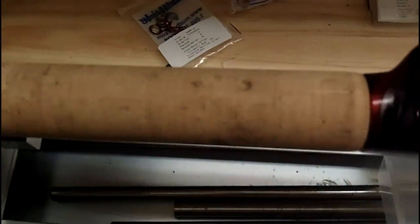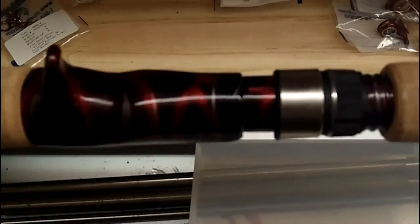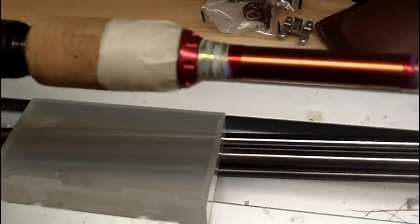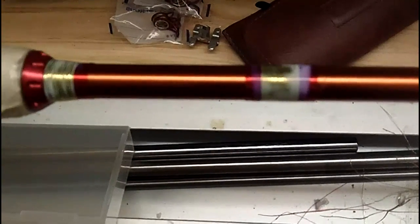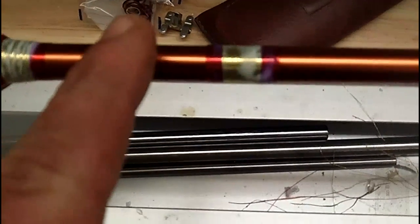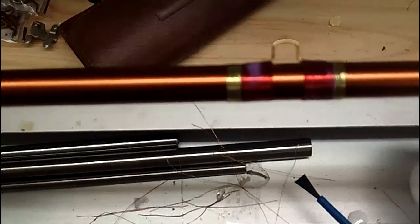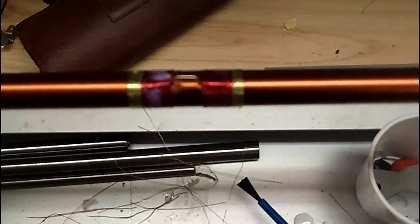Alright guys, this is part three of the VPC custom rod build. There are some windings — the white stuff you see on there is actually a color preservative. There's a logo that's going to go right here, and there's the hook keeper.